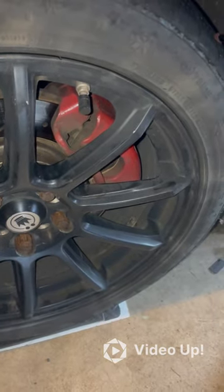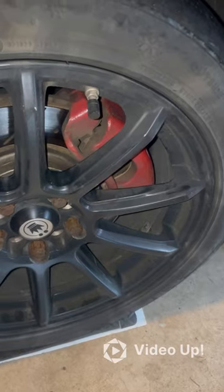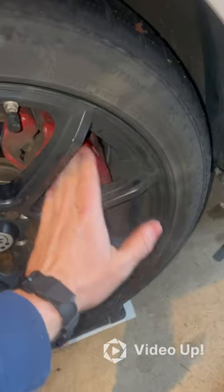Let's talk about brake pads real quick. If you're having squealing or not stopping fast enough, this is the quickest way to check your brake pads if you have enough room in between your wheel wells.